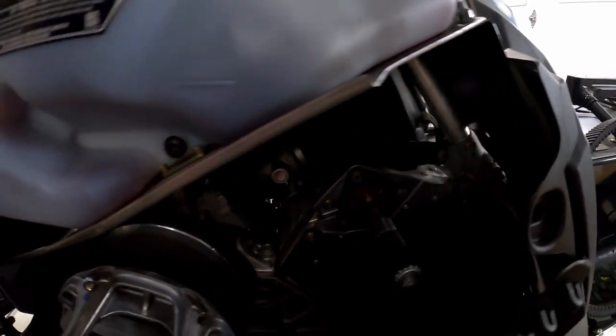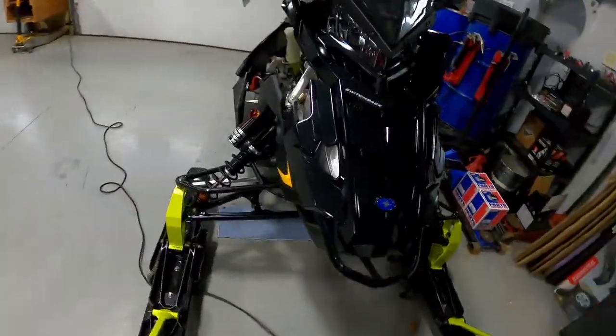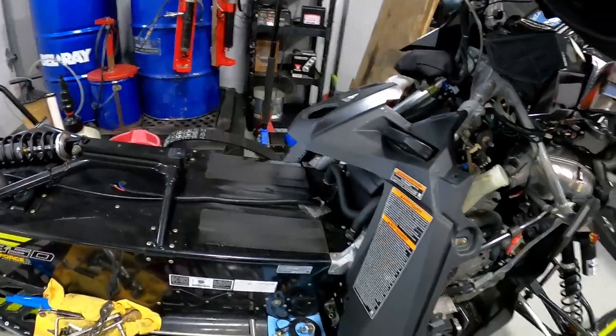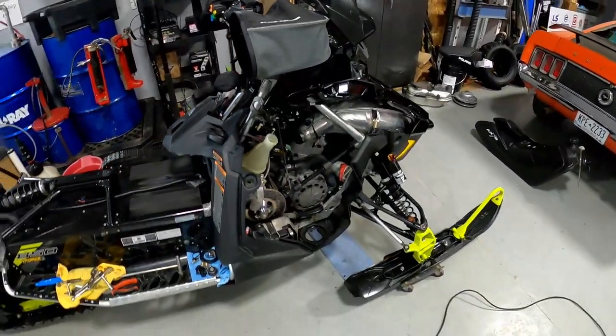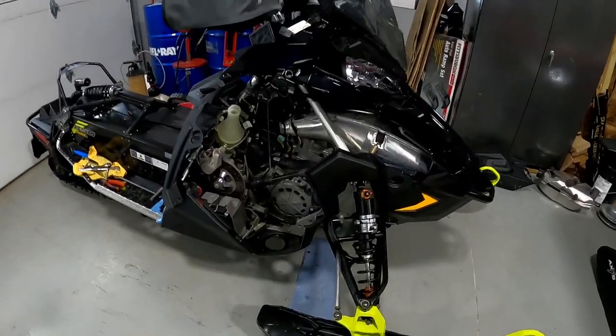Just so you don't think otherwise — this sled has always been kept in an enclosed trailer. You can see the condition of it; the sled has not been beat on. An oil line falling off is certainly not the customer's fault. This sled only has 1,138 miles on it. If you've got an 850, I certainly wouldn't ride it anymore until you check that oil line.